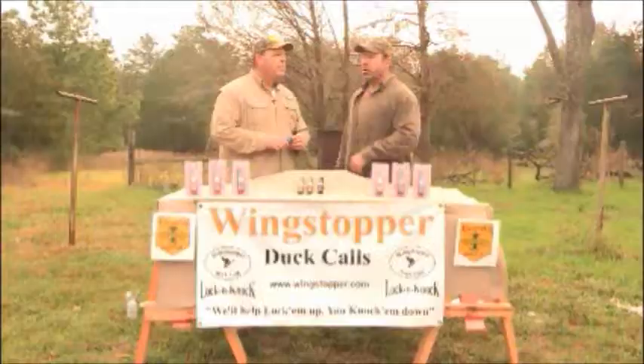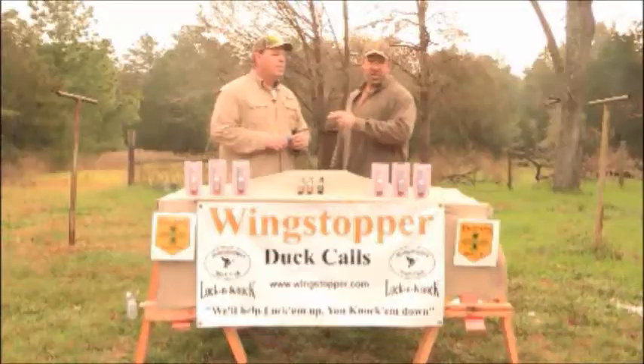Mark, how do my viewers get a hold of one of these calls? Just visit our site at wingstopper.com or give us a call. You can also go to the Flyway Highway website for more information on the Wingstopper calls as well.